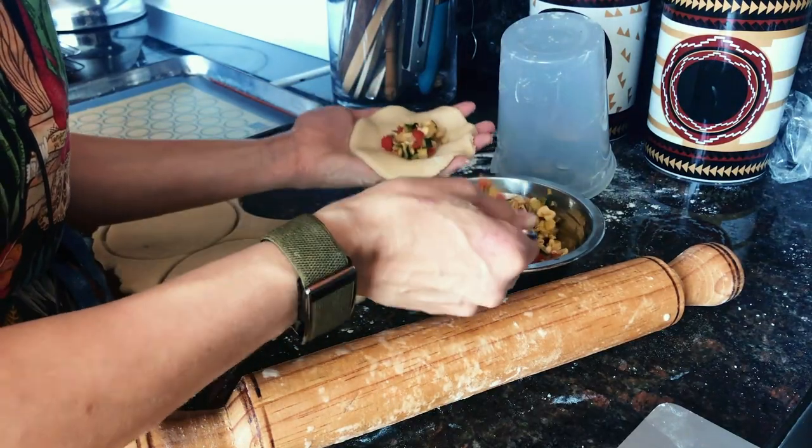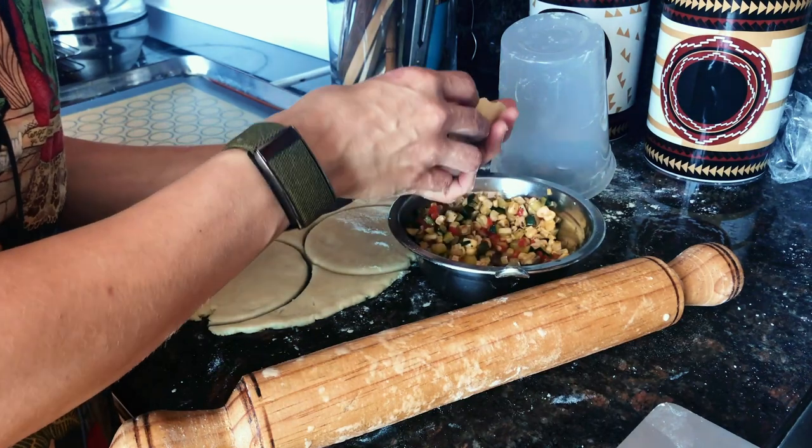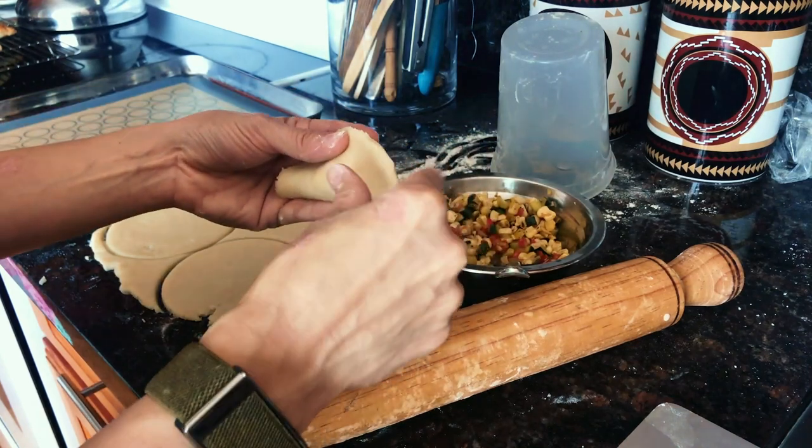Keep the dough refrigerated or cooled. You want to do about a tablespoon of filling, and then pinch the sides or the edges closed.